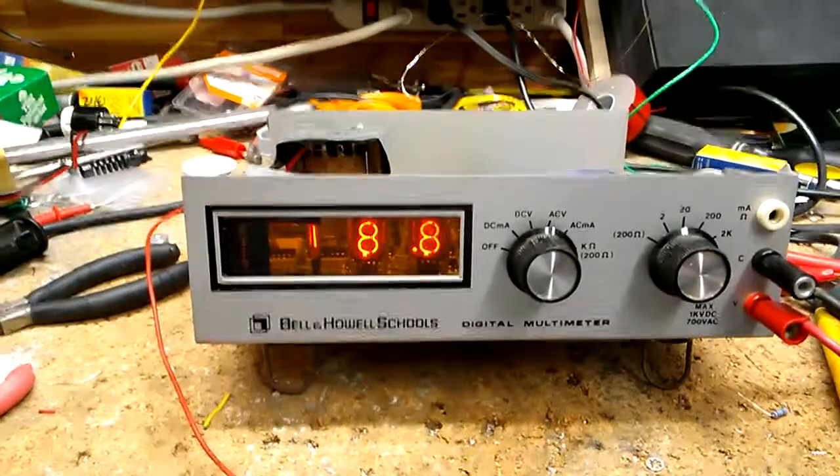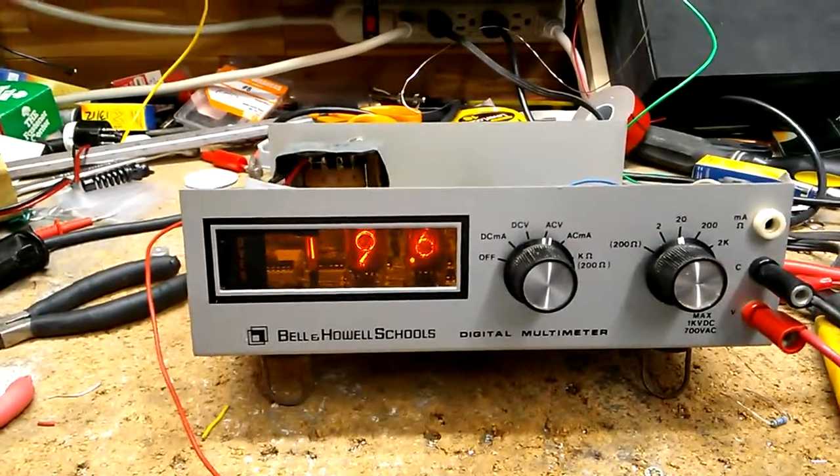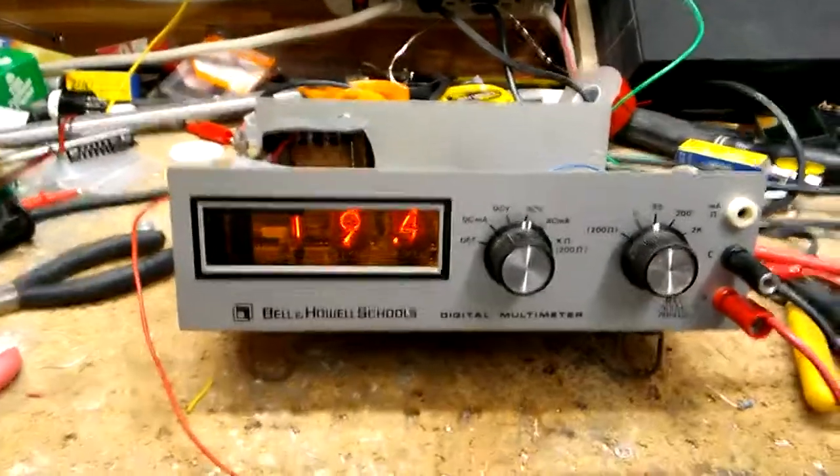From what I gather, this thing was made or sold in 1975, so pretty cool. Anyway, that's all.